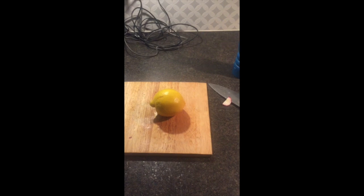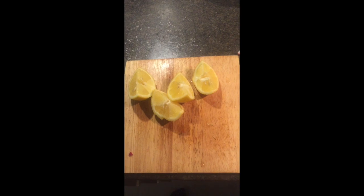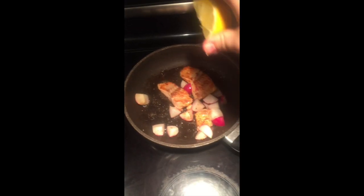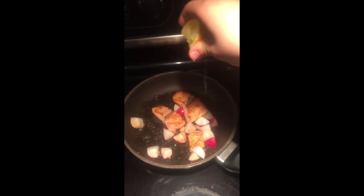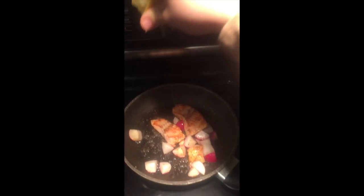Then grab a lemon and cut it into four nice pieces. While your food is cooking and you've cut your lemon, squeeze some lemon juice into the salmon to give it the flavor of lemon.